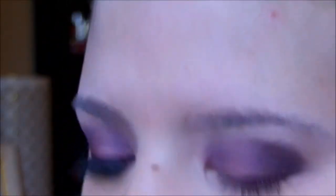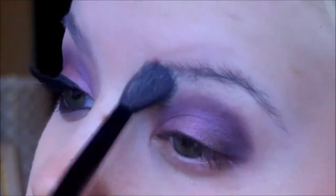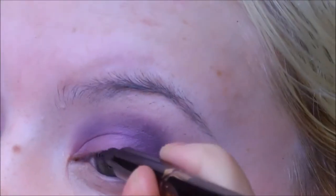It really brings the whole color together. I'm going to do a little bit more blending in the crease, add some more product, and also bring back the Bruised Plum for more pigmentation, and use the skin tone color to blend that out.